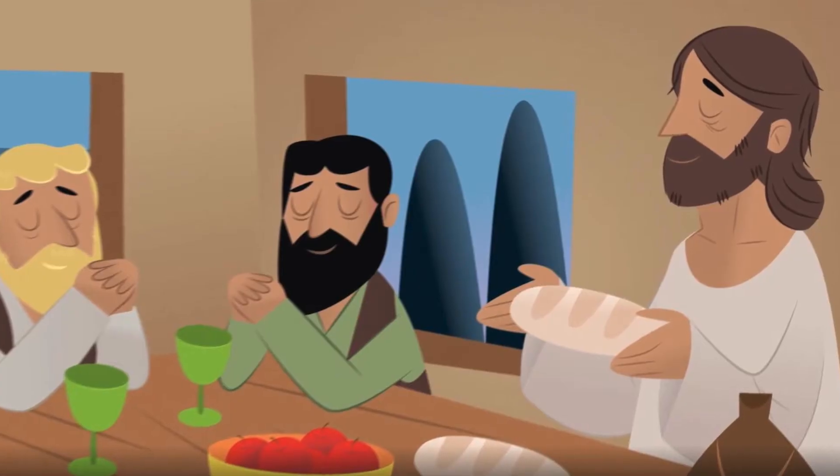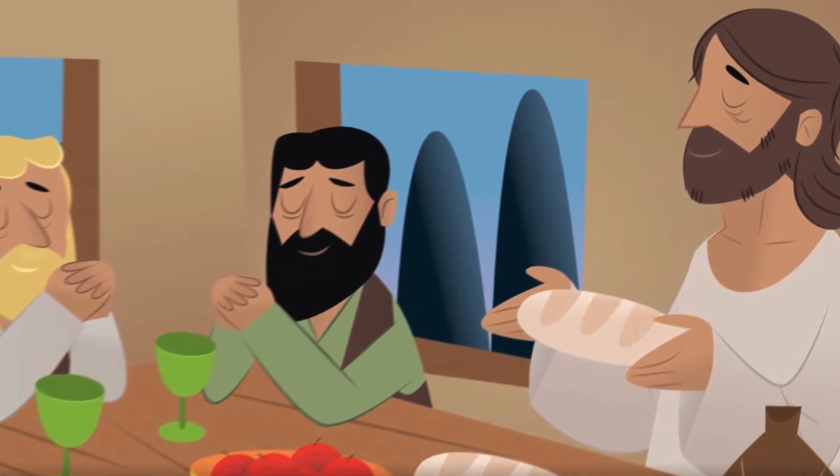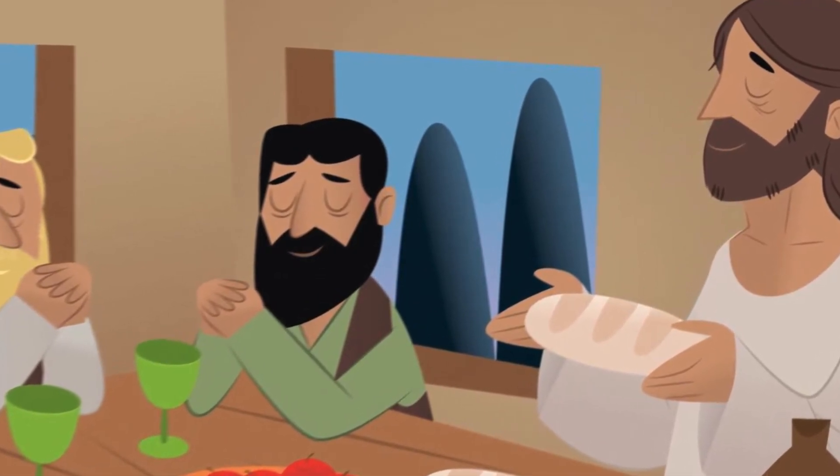Once they're all in the house, they ask Jesus to bless the food. Jesus breaks the bread, and as soon as he goes to hand them the bread, that's when they realize — this man is Jesus! And as soon as they realize it was Jesus, Jesus disappears. They look at each other and said, 'How could we not know that this was Jesus? Didn't we feel our hearts filled with such great warmth when he was talking to us?' So they decided to run all seven miles in the dark at night back to Jerusalem to tell the disciples what had happened.